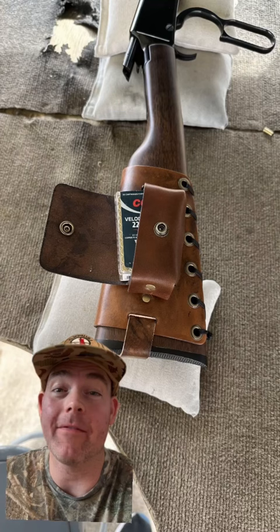And for a great way to carry 50 rounds of .22 in the field, check out my website masonleather.com. I just released these 50-round pouch cuffs — they hold a 50-round box of .22 perfectly. They're super cool.